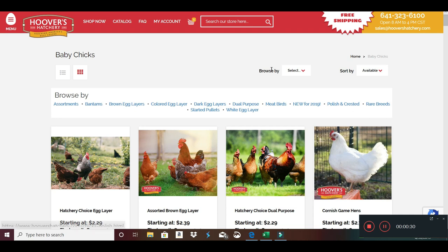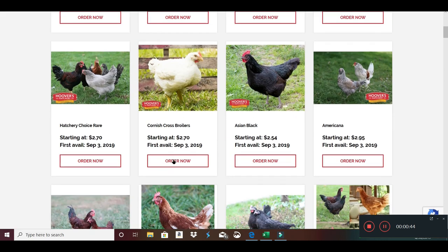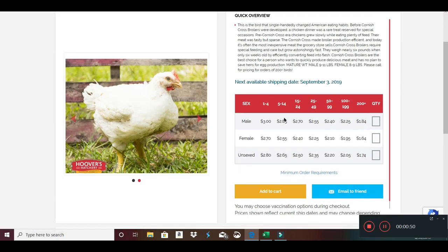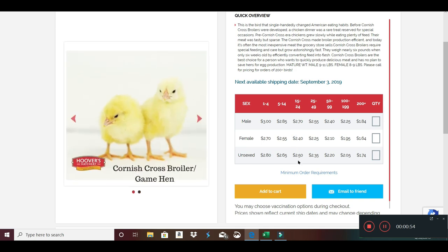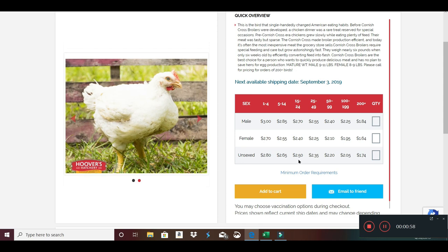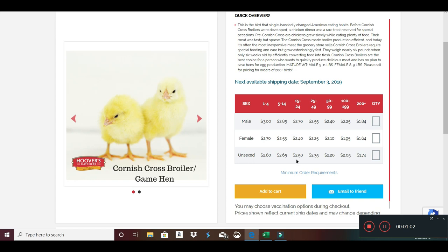The first thing I wanted to show you is just a couple of the hatcheries. Here's Hoover's Hatchery. You go in and find Cornish Cross Broilers, click Order Now, and decide which ones you want to buy. I'm only going to get 20 this time. When I had extra family living here I was doing 30, actually two batches of probably 20.